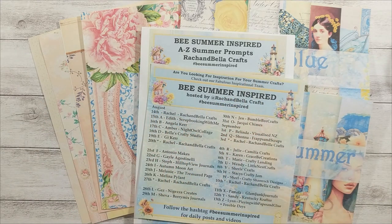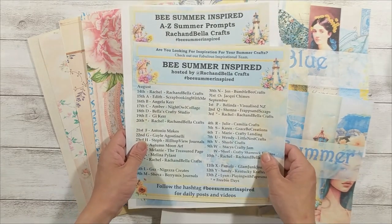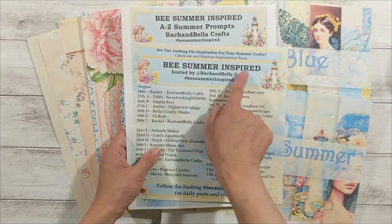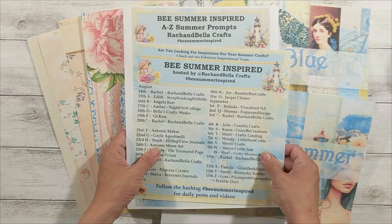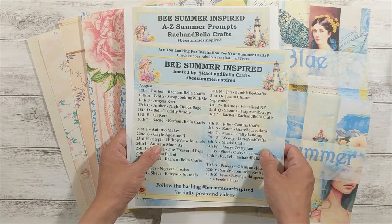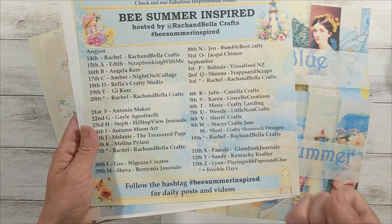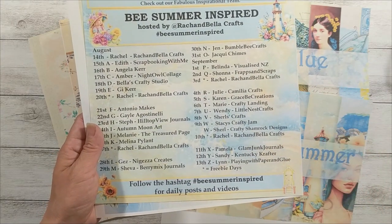Hi there, Charles here. Thank you for stopping by on my channel. I'm so thankful to Rachel for giving me the opportunity to join her Be Summer Inspired collaboration. If you follow along with this collab, congratulations, you almost made it to the end. If this is your first time hearing it, welcome. There are a lot of amazing crafters sharing their inspiration in this collab.